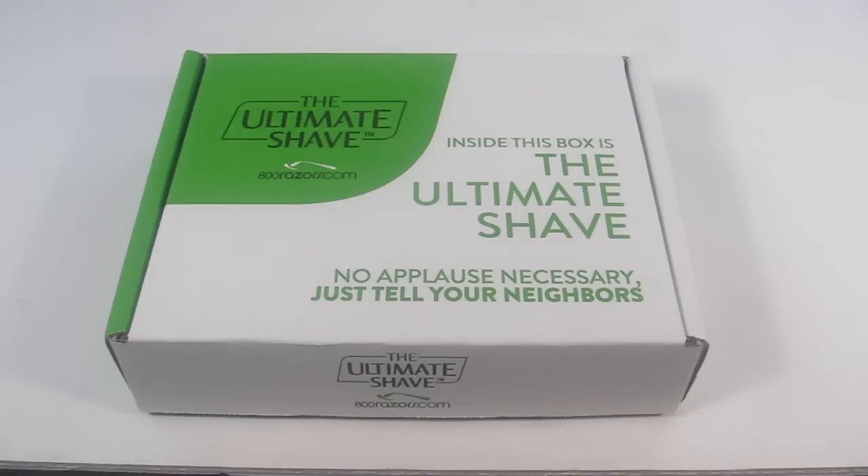Since it's a razor and I'm unboxing it with you, I can't test it out right now, so I'm going to use it and report back on my actual review of the products on my website at subscriptionboxmom.com. If you want to see how the razors work and everything, check out my written review — I'll link to that page.